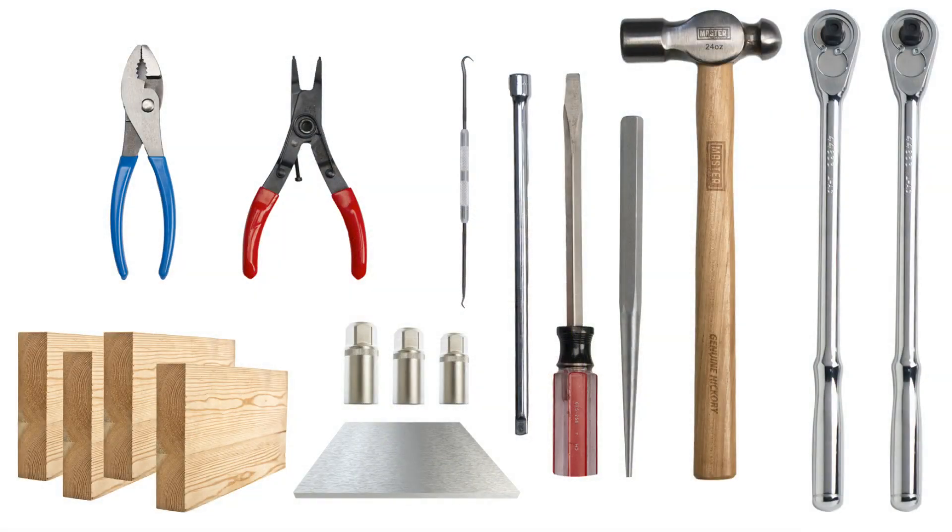Required tools for this include two socket wrenches and two 11/16-inch sockets, a 3/8 socket extension, pliers, retaining ring pliers, ball-peen hammer, flathead screwdriver, punch, O-ring pick, forward blocks, and a flat piece of smooth metal or wood.